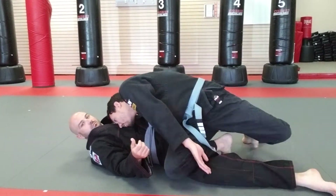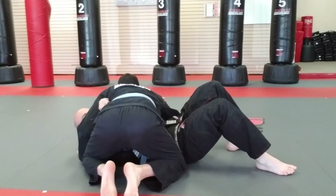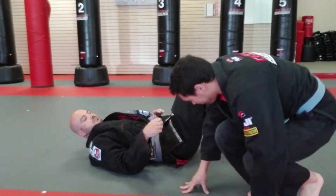So I drive the knee down, cut off to the side, and go into side control with my head down.